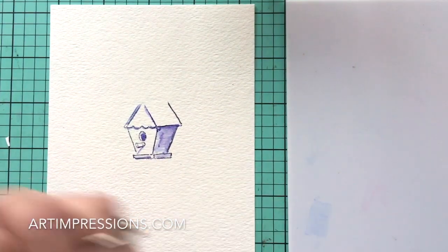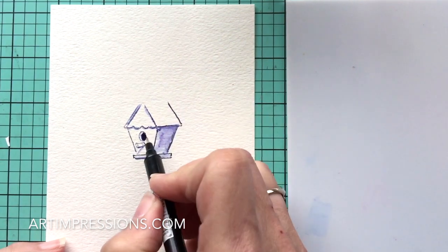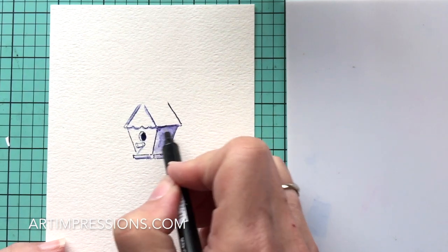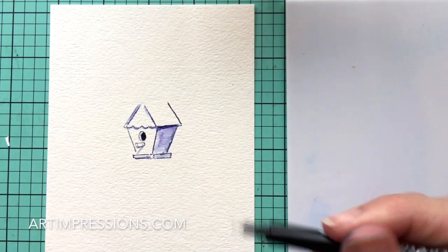That looks pretty good. I'm going to take my fine tip now and really darken this little opening — I'll probably come back and do this again. It's really important to get dark-dark to light-light; that adds a lot of dimension and makes it look way more three-dimensional. Now we've got the blue pen — let's add the snow to the roof.